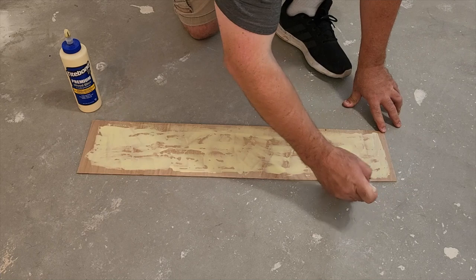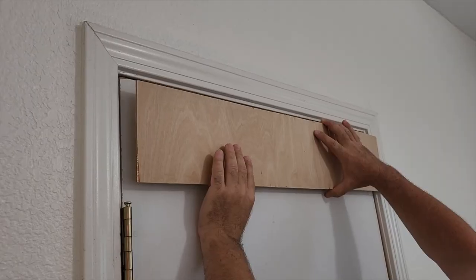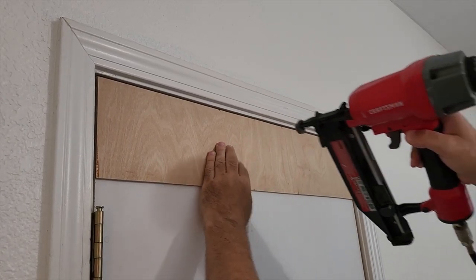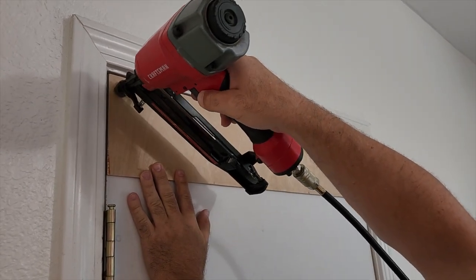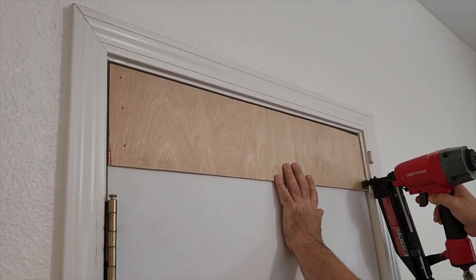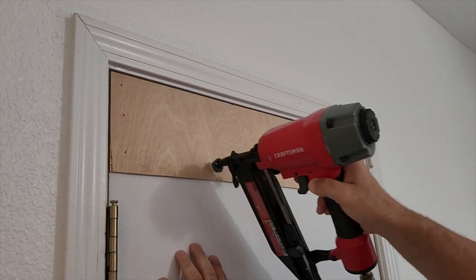Once you get that, just go ahead and put it up next to the door. We're going to use some really small one-inch brad nails to hold it in place. Now the glue makes it a little slippery, so put one nail in one corner, line it up with the door and go ahead and nail it in. We're not going to overload this board with too many nails — just the right amount. That glue is going to set up in about half an hour.